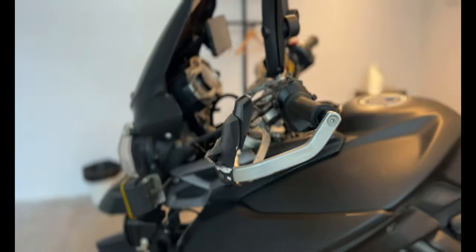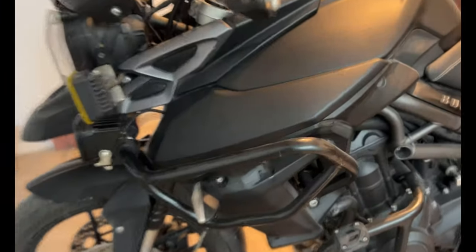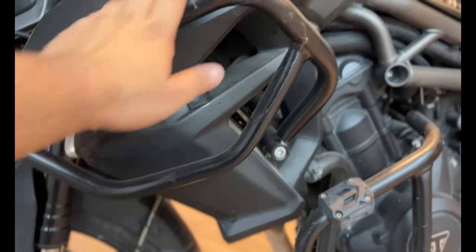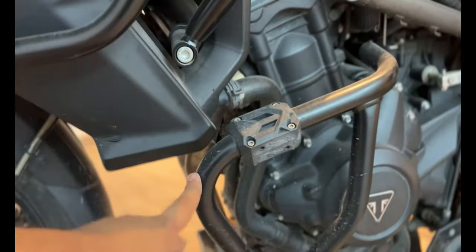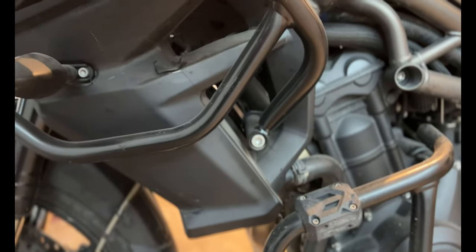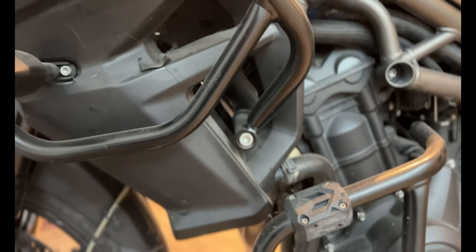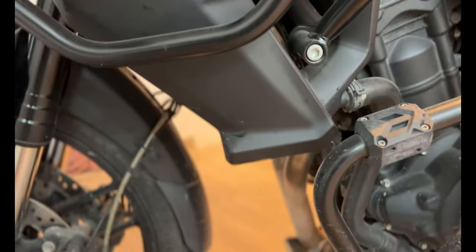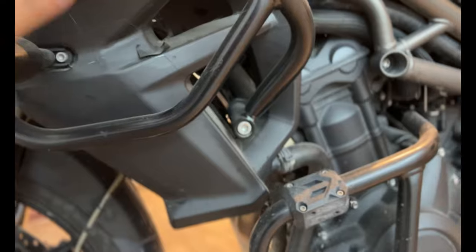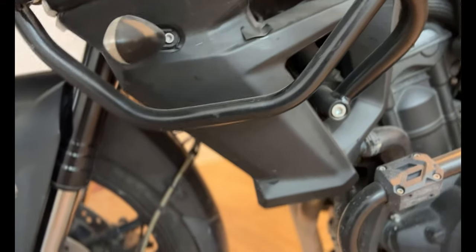Moving on to the protection. I have the Hepco Becker engine guard, which was about 20,000 odd. And the engine guard — again from Hepco Becker — together they cost about 18 to 19 thousand. Nowadays you have more options, like SW Motech as well. Total with installation it came to about 30,000. I will also leave the link in the description column.